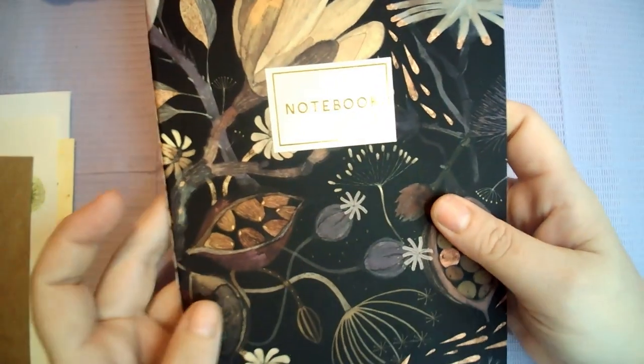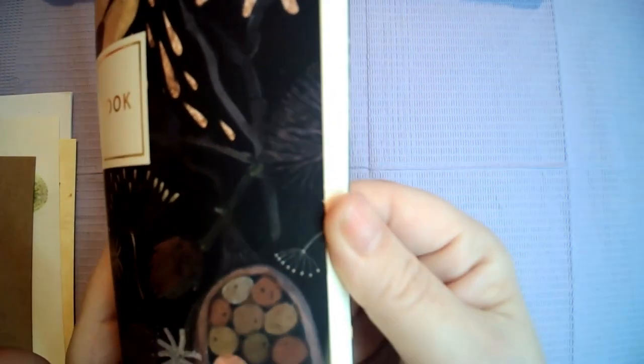The next thing I see is it comes with a notebook so you can take notes during your classes. Very nice.